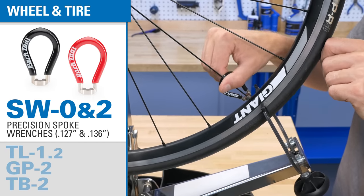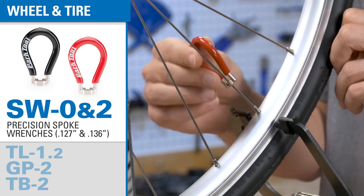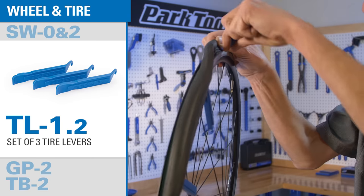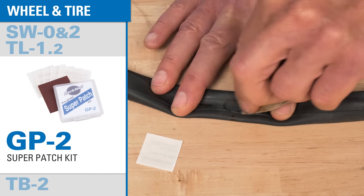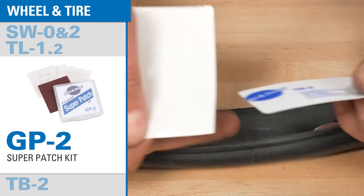Our iconic spoke wrenches in two common sizes let you make truing and spoke tension adjustments. A set of three tire levers will make it easy for you to get tires on and off the rim. And for quick and easy repair of tires and tubes we include a patch kit and a set of tire boots.